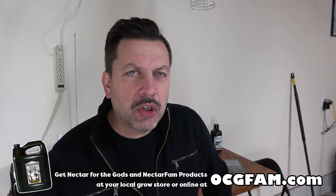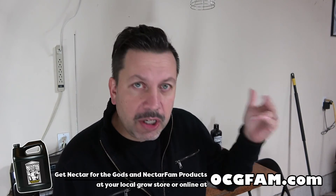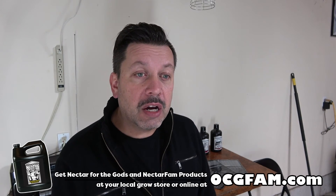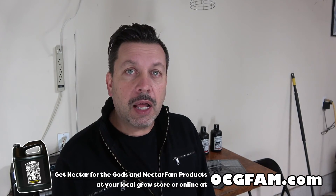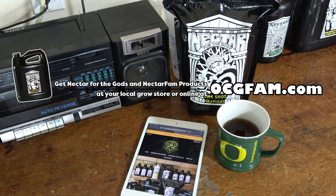That was fun. I hope you enjoyed that, found it informative and entertaining. Let's talk some more about One-Shot or anything else you want to talk about — questions in the comments, conversation in the comments, and we'll move on from there. That's the show for today. I love you. I'll see you tomorrow. The OCG Fam Show — it's pretty good. It happens every day. See you tomorrow.